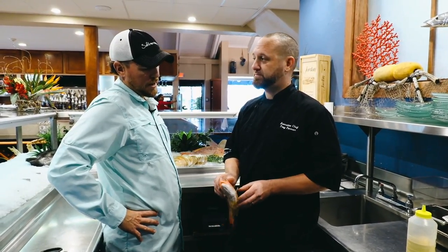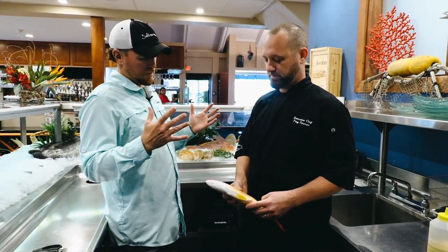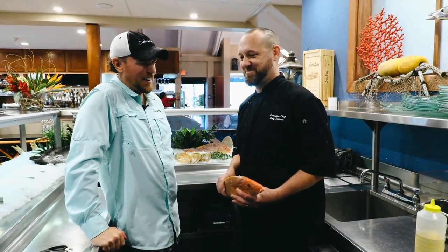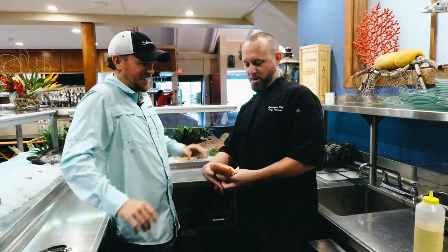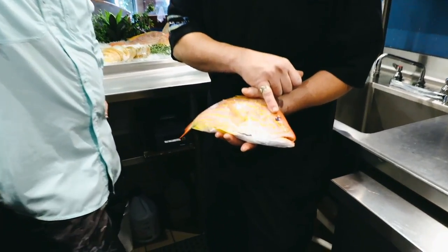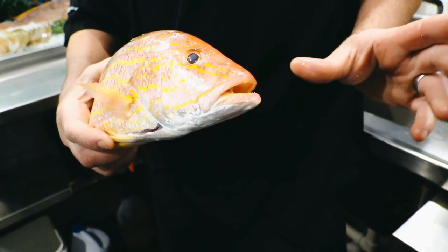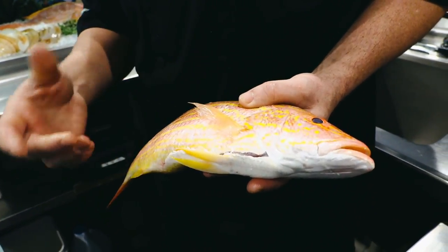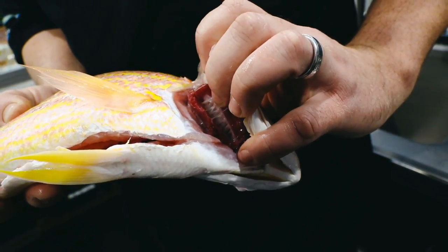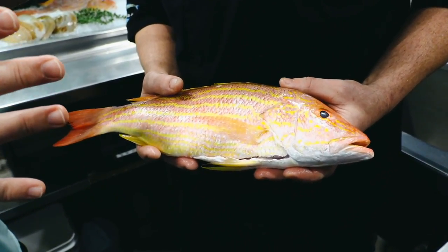I get a little intimidated when it comes to doing whole fish just because I don't have the experience. What are some of the biggest mistakes — where do you screw up with whole fish? It's not easy to screw up. You just want to make sure it's nice and fresh. If you guys catch it yourself, obviously it's going to be real fresh. Check the eyes — make sure they're not sunken in. Nice and hydrated and clear. If it's not fresh, they'd be dehydrated, sunken in, and cloudy. So if you're buying your fish, that's definitely one of the first things you want to check.